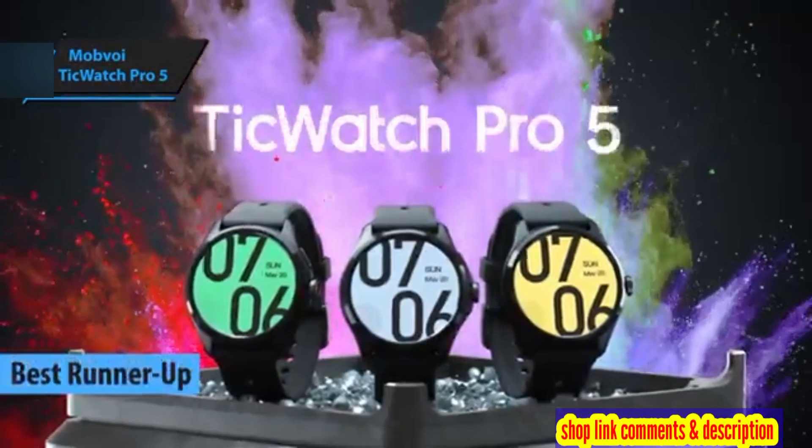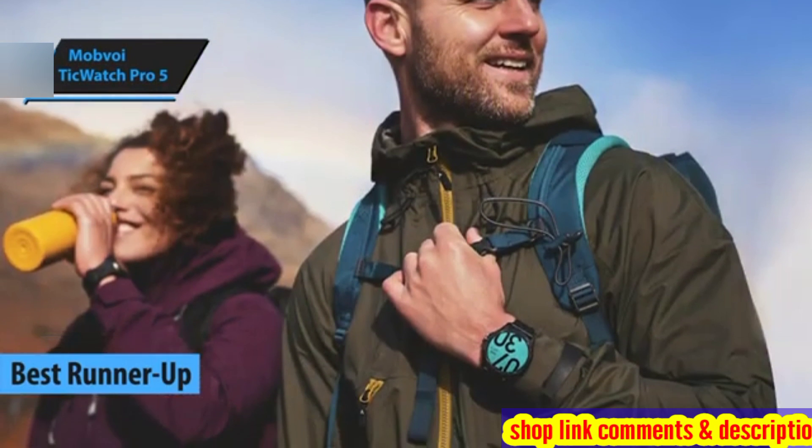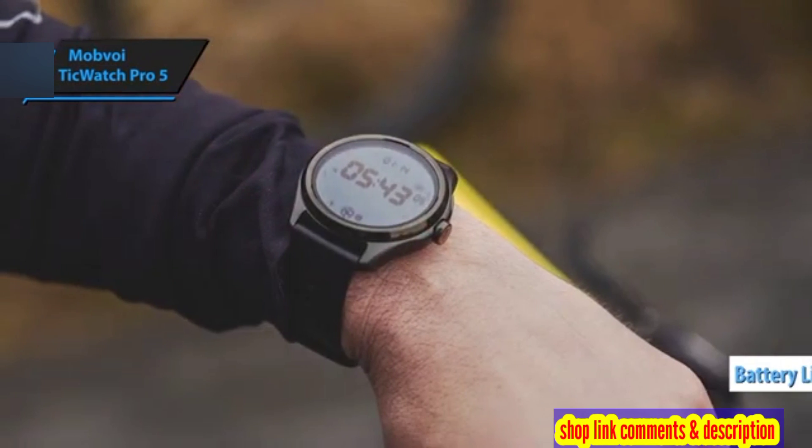The Mobvoi TicWatch Pro 5 — the second-best Android smartwatch in 2024. This device is renowned for its remarkable battery life, offering up to 80 hours on a single charge, setting it apart from many other Wear OS watches.